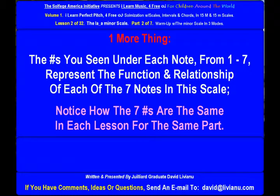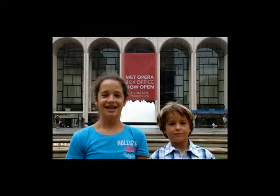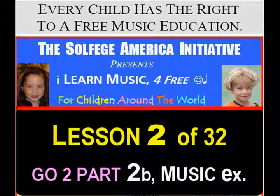Notice how the seven numbers are the same in each lesson for the same part. You should sing only with do-re-mi or with ABC, and not with the numbers. Listen, sing, repeat.